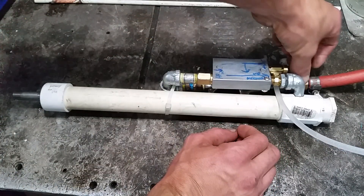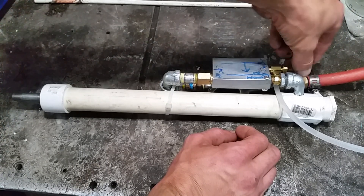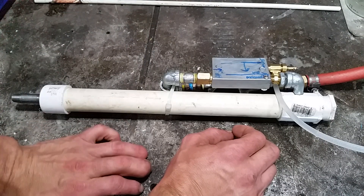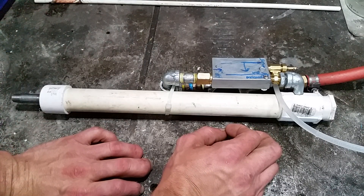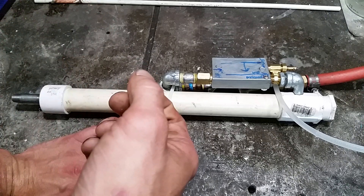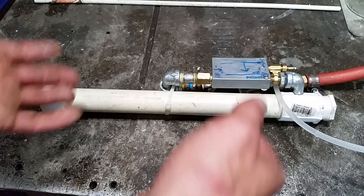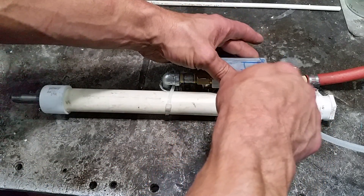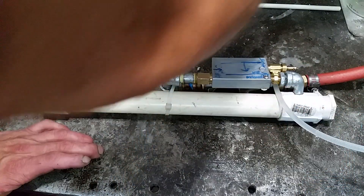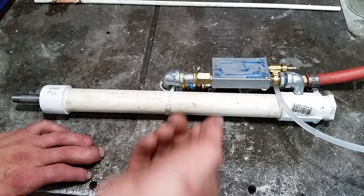Since my first version, I've added a gate valve so I can regulate the flow if I need to. Then basically you're just pushing air in here with soap. At the point where it enters, it's already combined air and soap, and it probably begins to froth up a little bit right there.